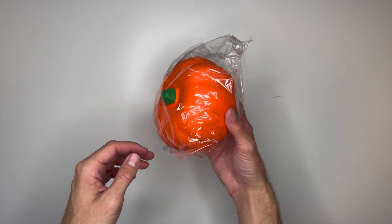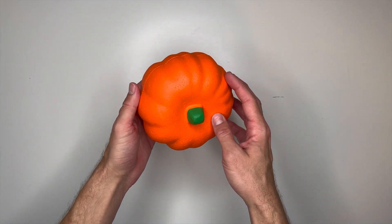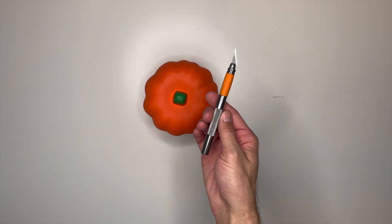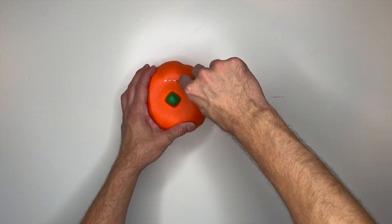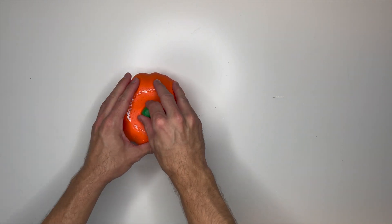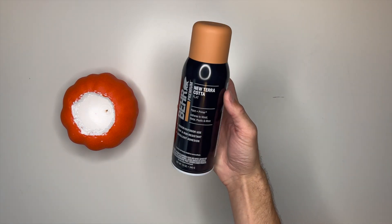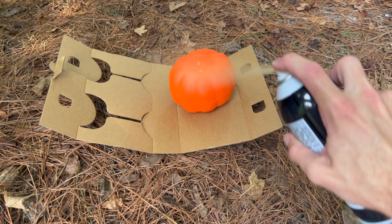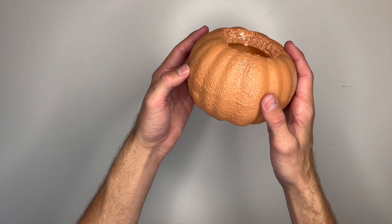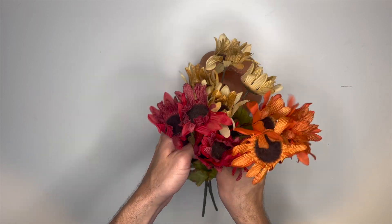Project number three: I'm using one of Dollar Tree's carvable Styrofoam pumpkins. These are very easy to cut into and also hollow on the inside. I cut a hole around the top using my Fiskars detail knife and the top popped right out. I then gave the pumpkin a quick makeover using terracotta spray paint by Behr in a flat finish — it gives the pumpkin a terracotta clay look that really elevates the piece. I finished by adding some Dollar Tree faux florals that I've actually had for over two years, and they totally complete this project.